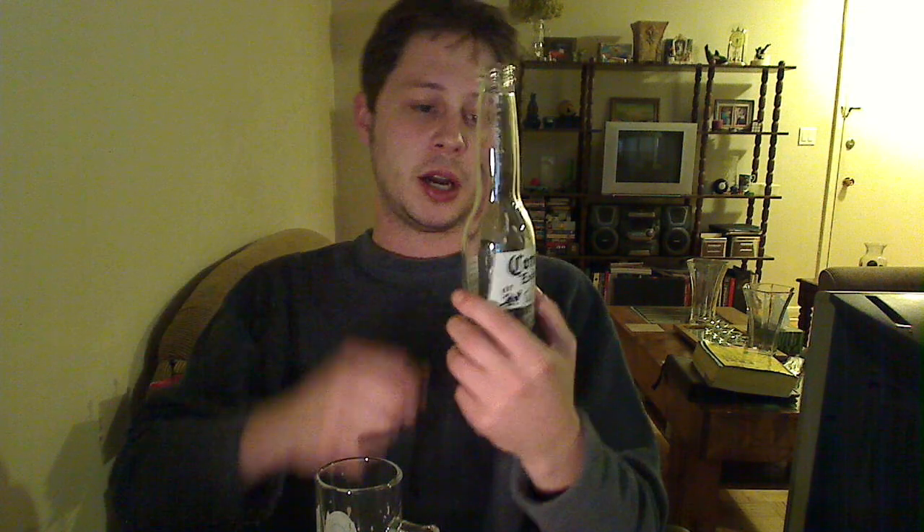To be honest with you, I probably prefer putting the lime in the top of the bottle. There's just something about it — I'm just so used to drinking it that way in other countries when I've gone on vacation. But you can throw a lime into your glass; there's no problem with that.